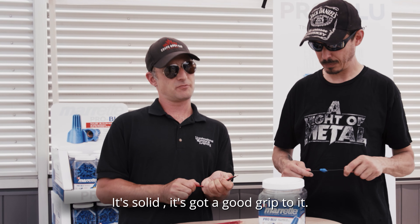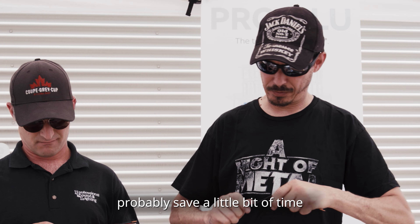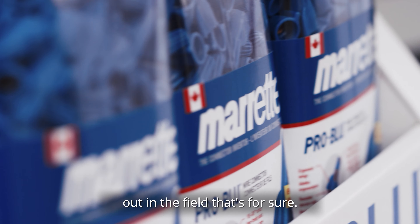It's solid. It's got a good grit to it. It's a great design, nice and quick. Probably save a little bit of time out in the field, that's for sure. It's good. It feels good.